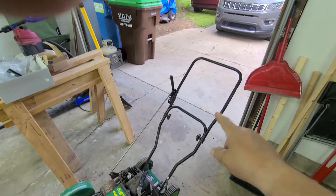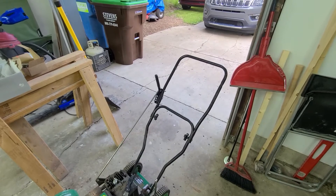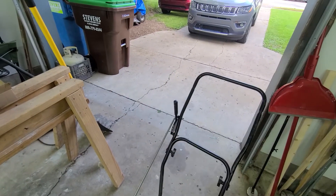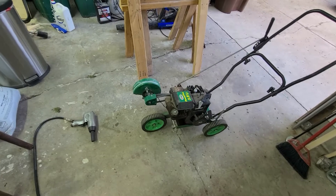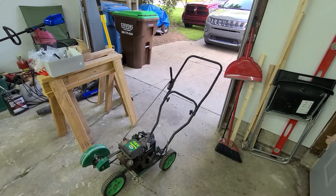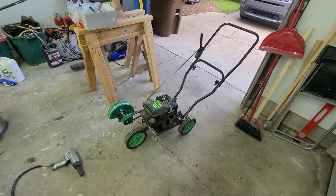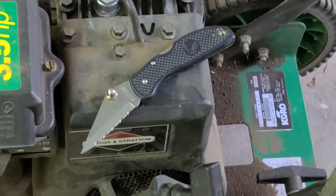I found a handle off of an old electric mower that fit just perfect. The holes wouldn't line up so I had to drill new holes to make them line up, and drilled some holes to mount it. I fired it up and it works great — had to get a new blade for it, and right now the carburetor needs just a little bit of tweaking. The guy at the mower repair charged me five bucks for the handle — can't beat that.